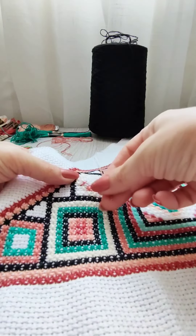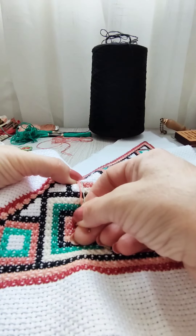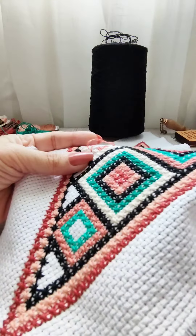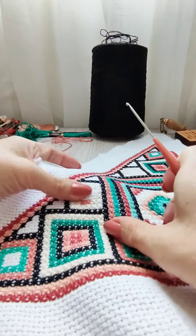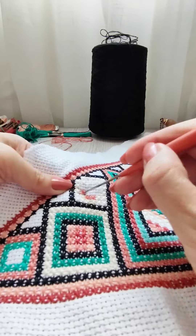If you're embroidering somewhere in the middle, you can grab the nearest edge of the canvas, or wherever it's convenient for you, and do your standard stitches as you normally would — like I'm doing right now.